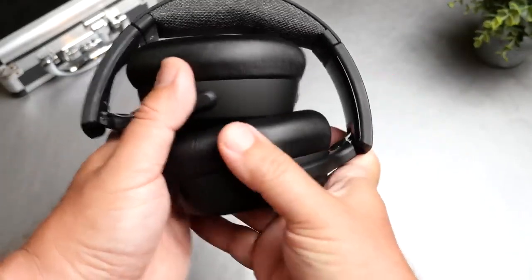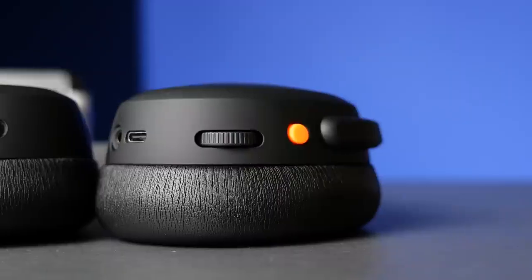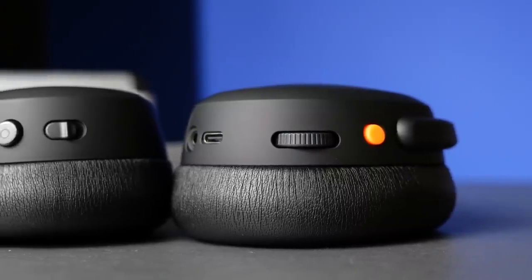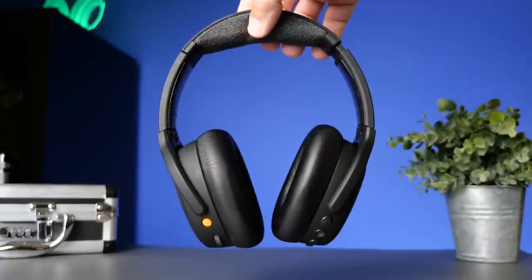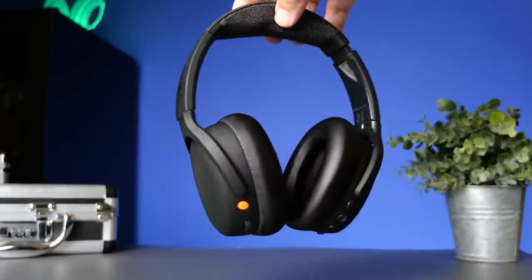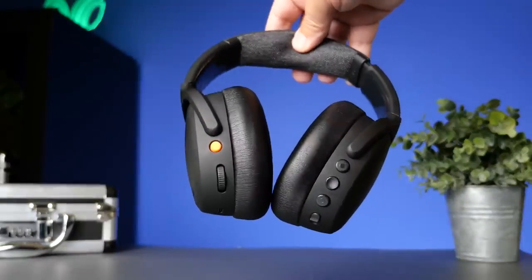They have inputs and buttons on both sides of the headphone. On the left side, that's where your USB-C input, headphone jack input, and power button are located. A huge difference between this pair and the previous ones is they've gone to using a scroll wheel instead of that little slider on previous versions. I didn't think I would like this at first, but it actually gives you more control than that slider did, so I really liked this idea.